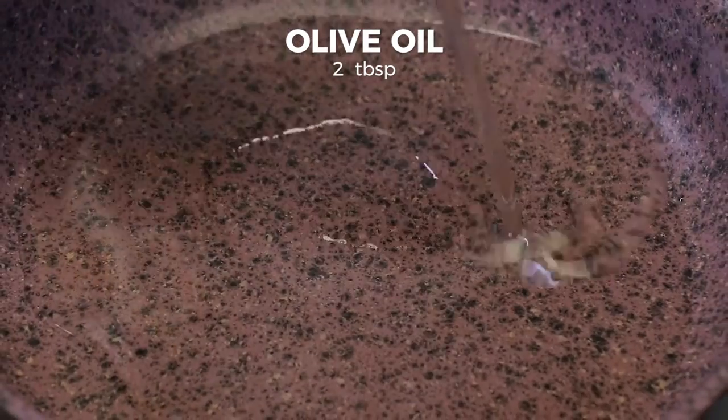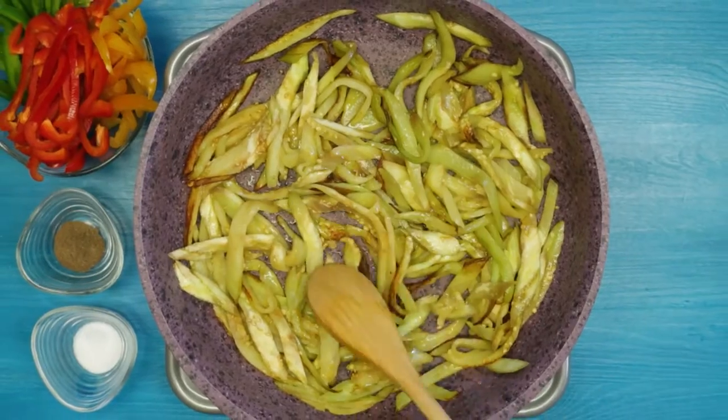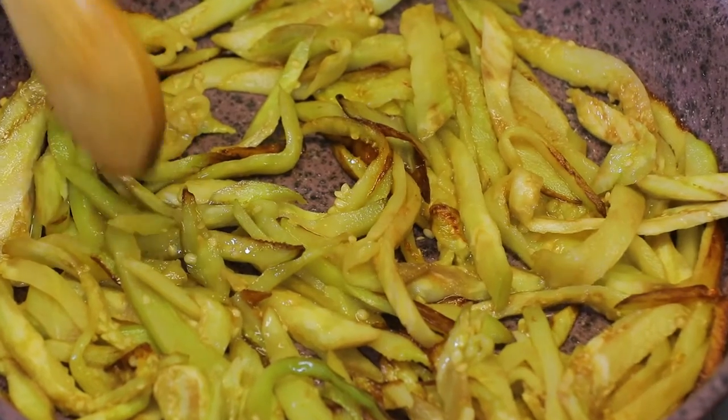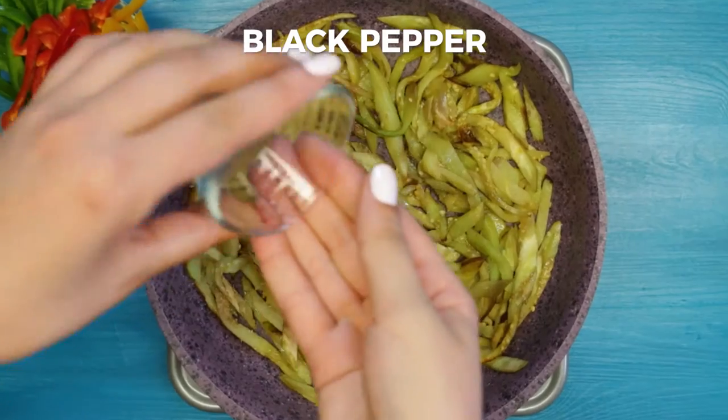Heat the pan, add two tablespoons of olive oil, place the eggplant strings, season with salt and black pepper to taste and fry.